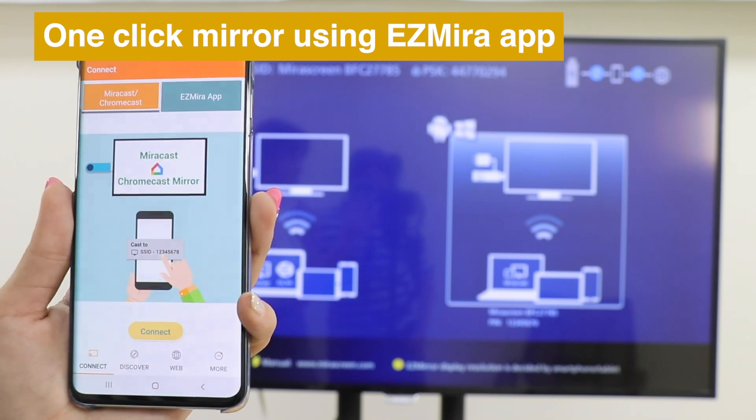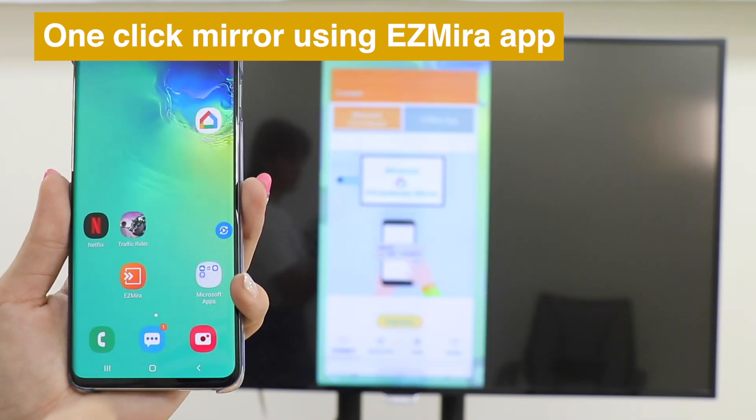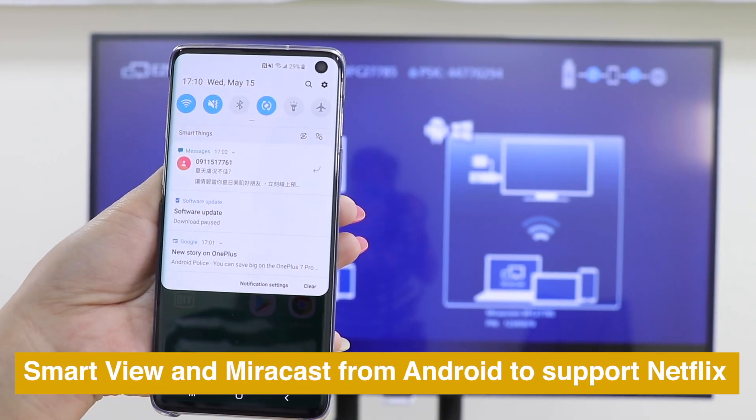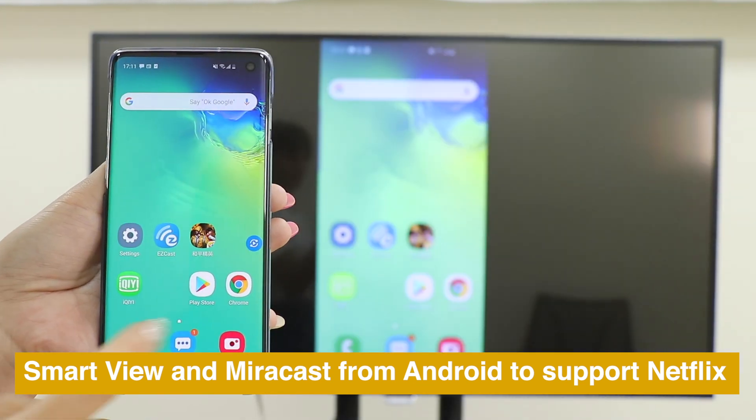Just open the app and click Connect, then choose MirrorScreen to cast. Use Smart View or Mirror Cast from Android to mirror your screen and watch Netflix perfectly.